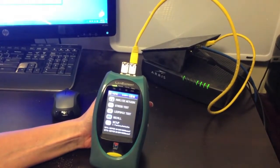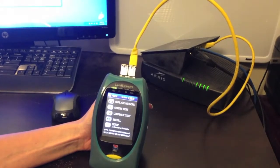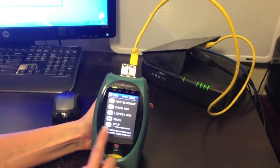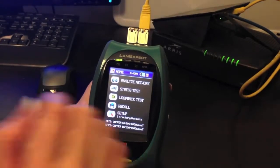If you are using a DHCP server and connected in single-ended mode by using the patch cord provided, then there is no need to change settings under setup and factory default can be used. Press Analyze Network to connect to your network.